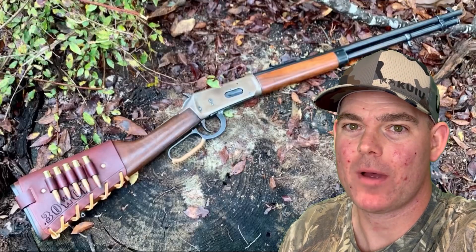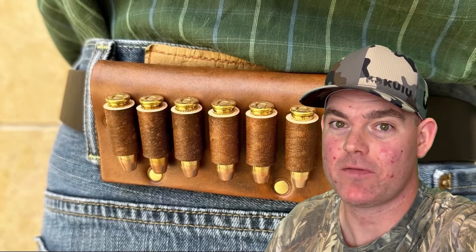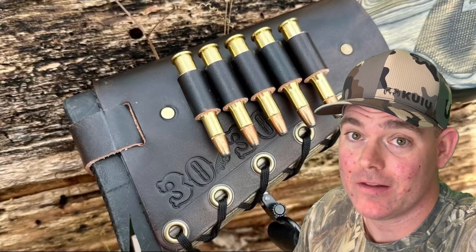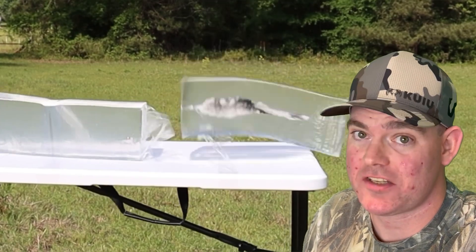Hey, if you enjoy these videos, check out my website, masonleather.com, and get yourself some leather gear handmade by me just for you. I've been handcrafting leather gear for hunters for over a decade, and I would love to make you something. The link is in the video description. And check out my channel for more hunting ammo ballistics gel tests.